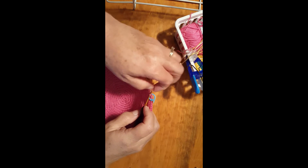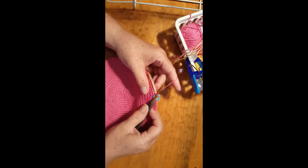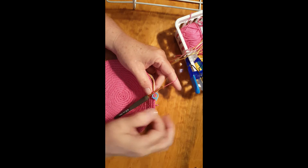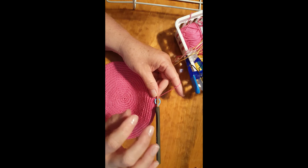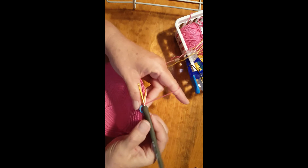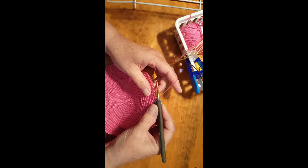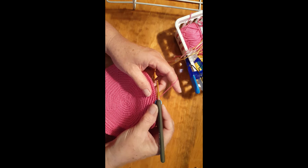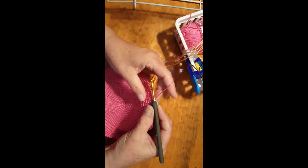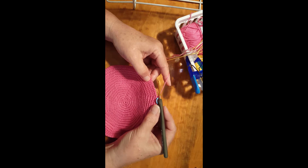Alright, here we are — we have completed our bottom 18 rounds and we have 140 stitches. We are beginning round one of the sides of our bag. I already did my first stitch and put my stitch marker in. We're going to be doing a little technique to form or define the sides from the bottom. I'm going to do this every 10 stitches — it makes it a little easier, and it helps you know your stitch count is right.